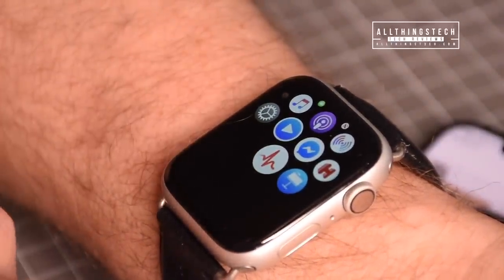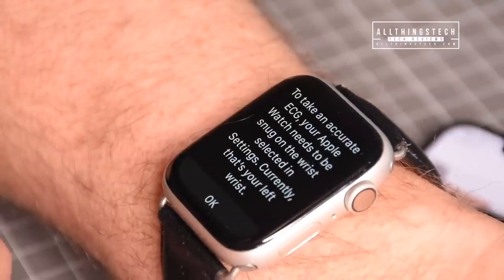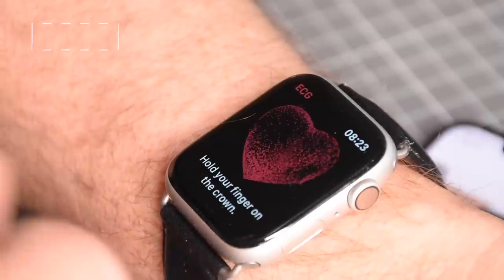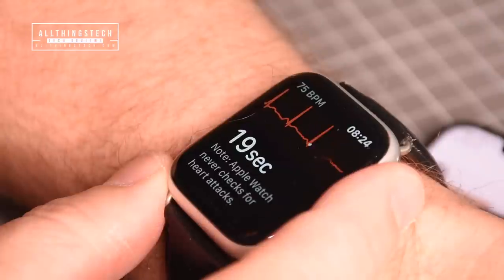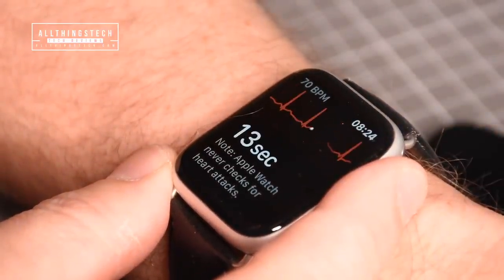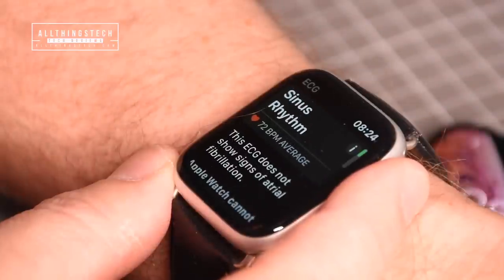Head over to your Apple Watch and find the ECG app, then click into it. You'll be prompted with a screen to take an ECG — your Apple Watch needs to be snug on the wrist selected in settings. You can now hold your finger on the crown for 30 seconds. Make sure you hold it properly, because moving slightly will reset the 30-second timer.